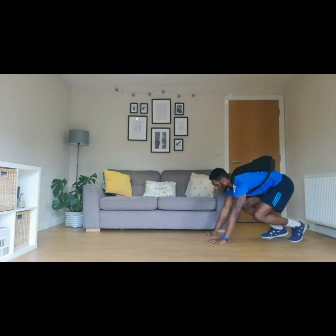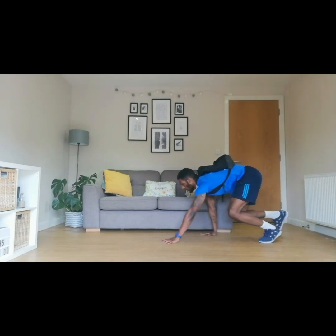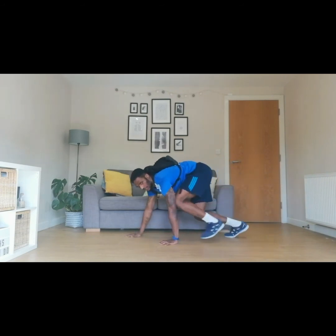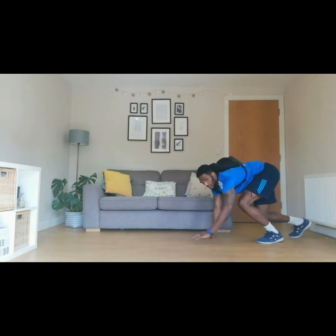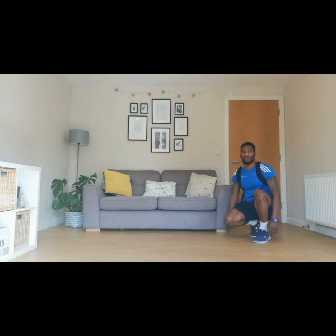We're ready to go again — hands out in front of you, one leg behind the other, and we're going to move forward and then backwards. Three, two, one, and go. Keep our hips nice and high, moving opposite arm to opposite leg. Ten seconds — eight, seven, six, five, four, three, two, one. Brilliant. Active rest. One, two, and three. Great stuff.